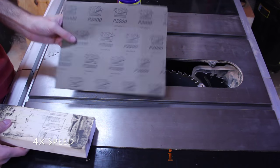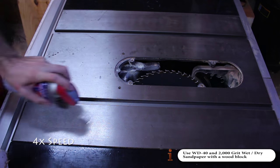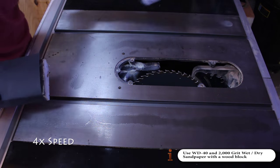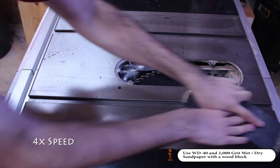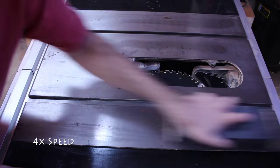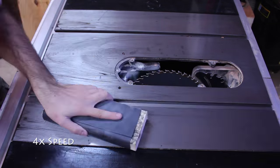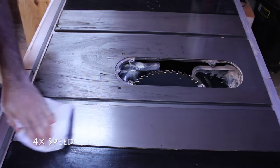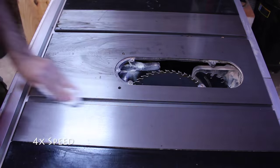We are now going to remove any rust or debris by wet sanding the cast iron. Instead of water, I use WD-40. I try and sand with the feed direction of the saw. With a clean cloth, wipe down the surface of the table saw, removing any oil and iron filings.